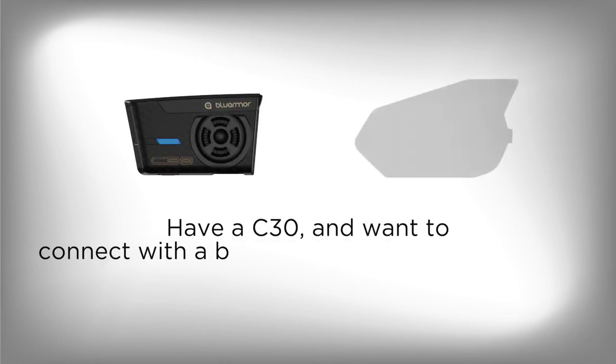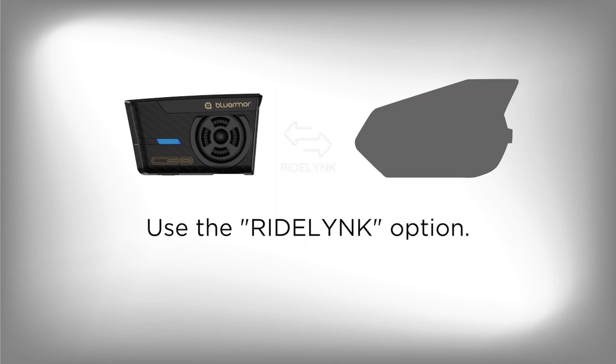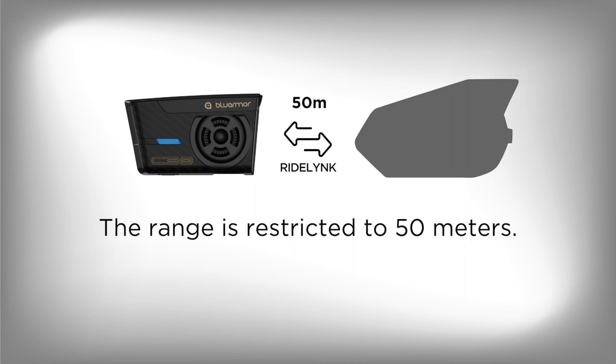Have a C30 and want to connect to a buddy with a Brand S device? Yes, you can. Use the Ride Link option — it uses the universal intercom protocol. The range is restricted to 50 meters, recommended for rider-pillion use.